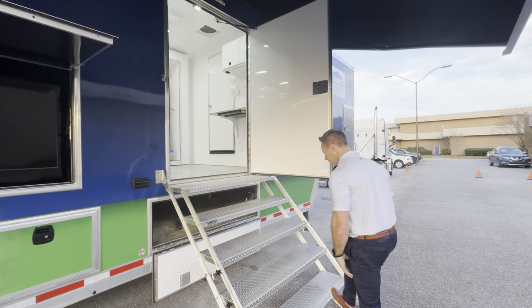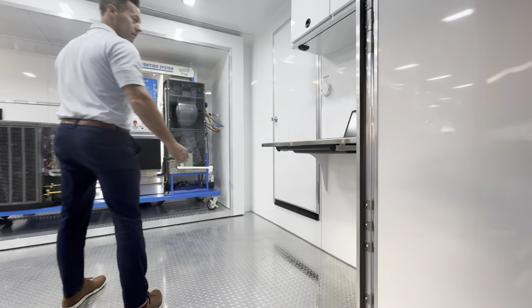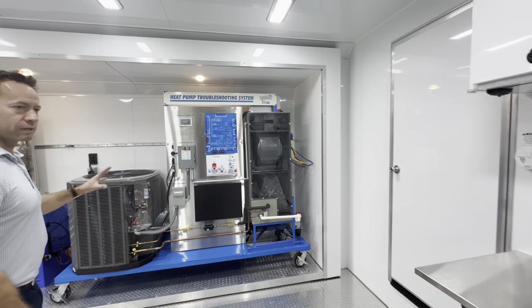Come on inside and check it out. So, immediately when you arrive, you'll see our HVAC trainer dead ahead.